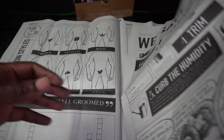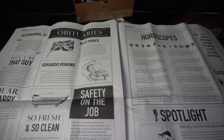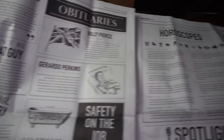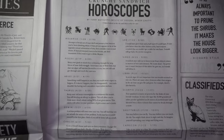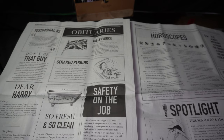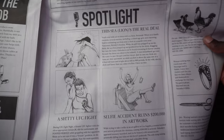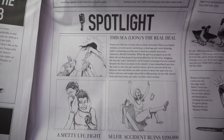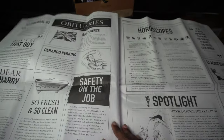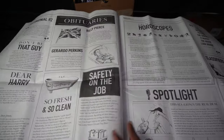It's a couple of newspapers — and they've got testimonials in here, even a horoscope. They really modeled it after a real newspaper. This is absolutely hilarious and dope — I really like this.